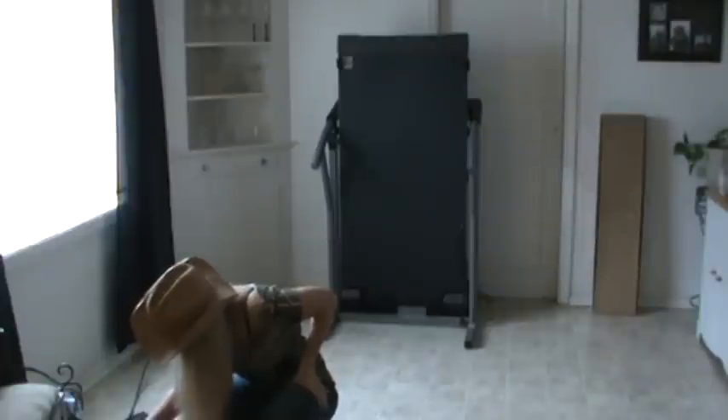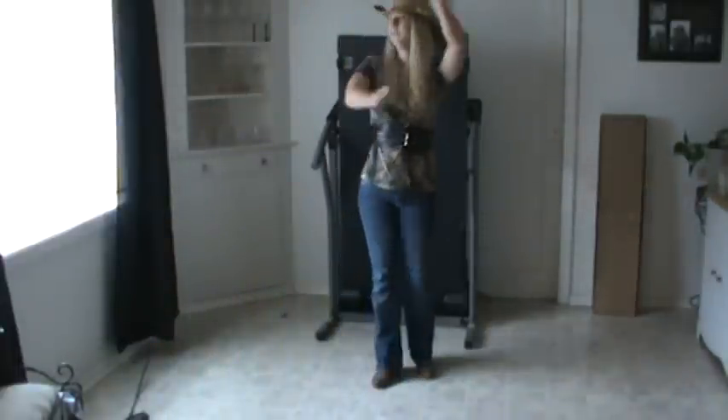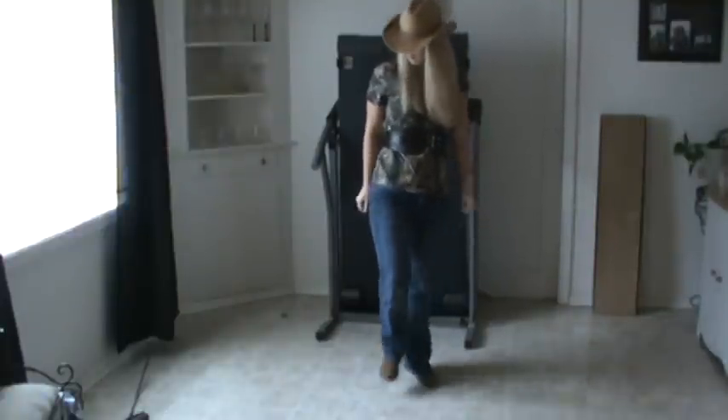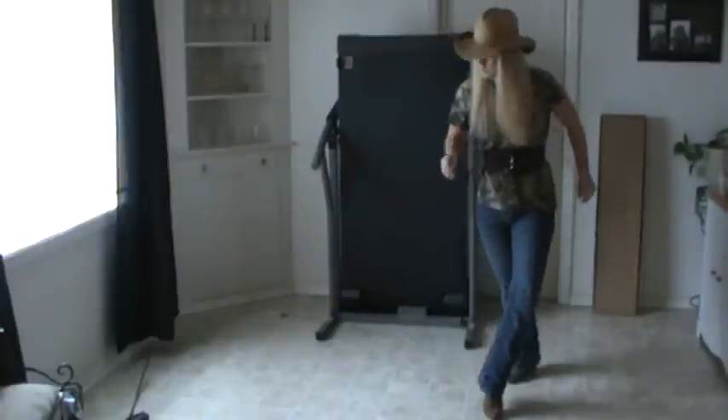Okay, so let's turn that to the music. One, two, three. Okay, so let's go.